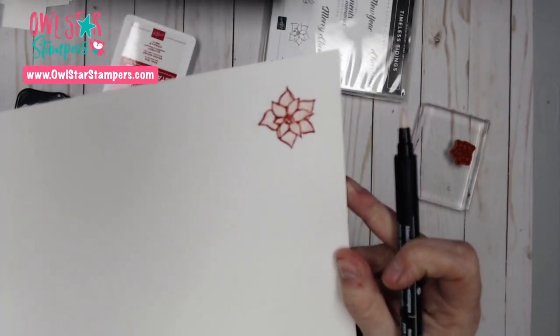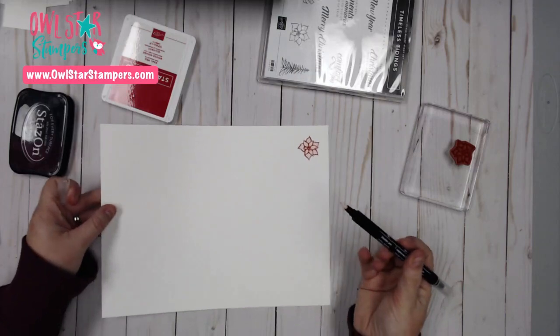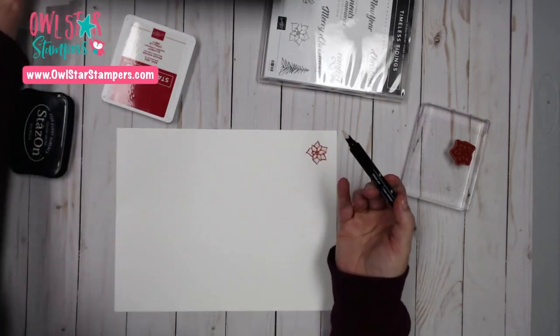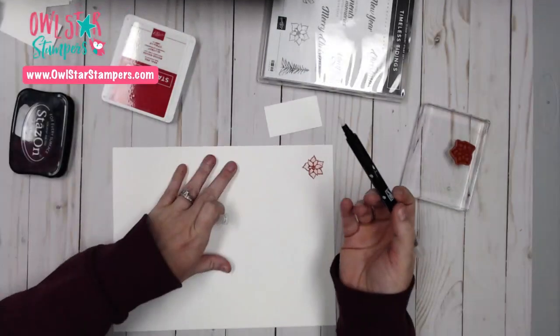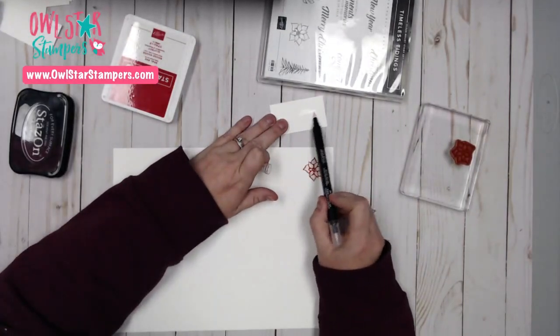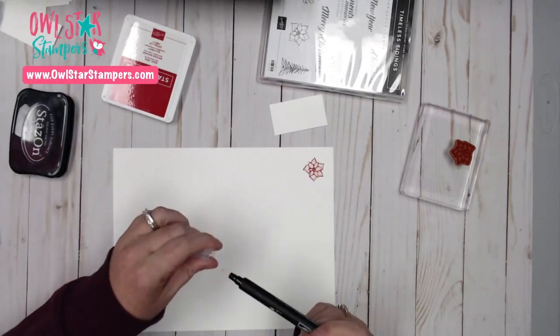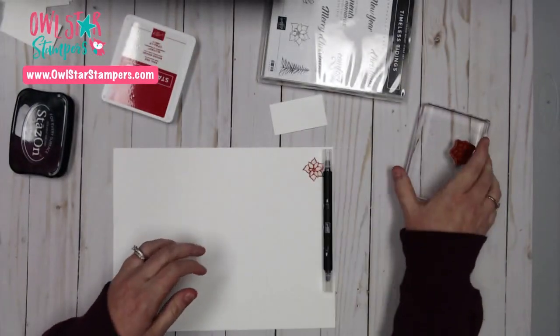That is one way. My flower isn't white anymore — it is a light red from doing it that way. Now that I'm done with this color, you can use the same blender pen over and over. I just have a scrap piece here and I'm going to lightly scribble until it's clear. Now I can go on to my next color.